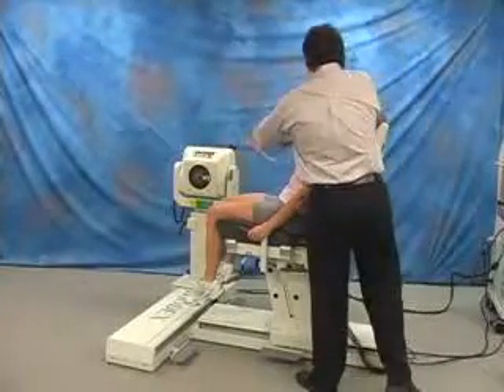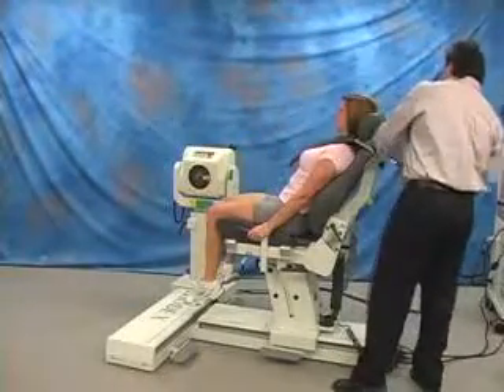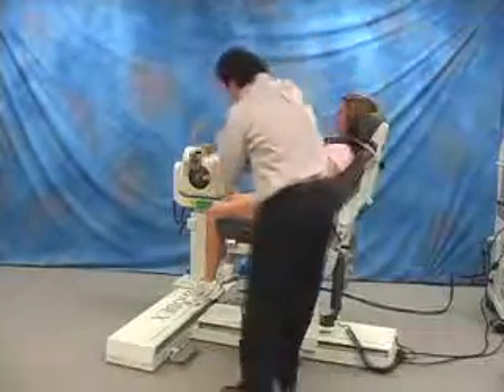Always remember to set the attachment up on the right side. Position seat back and stabilize patient with chair straps.